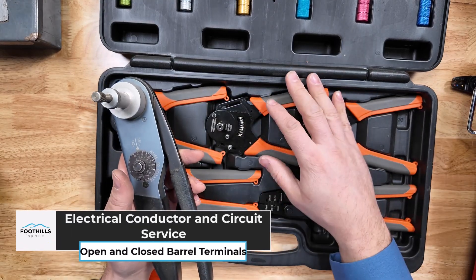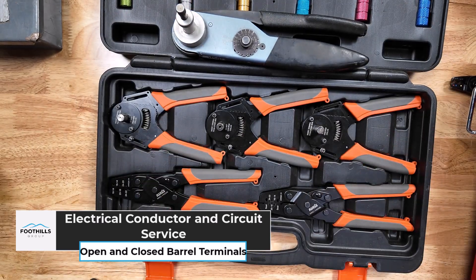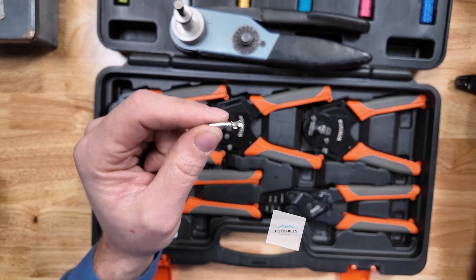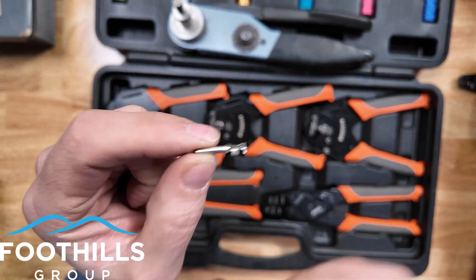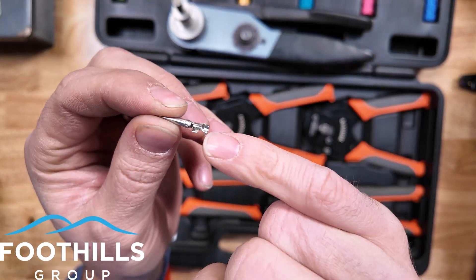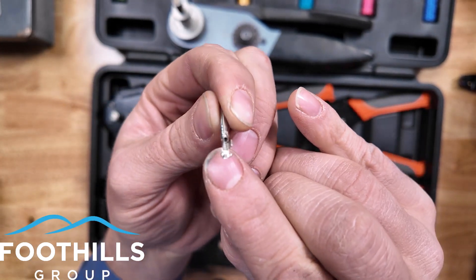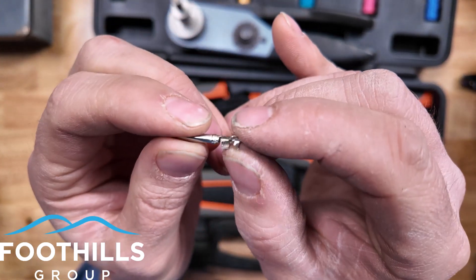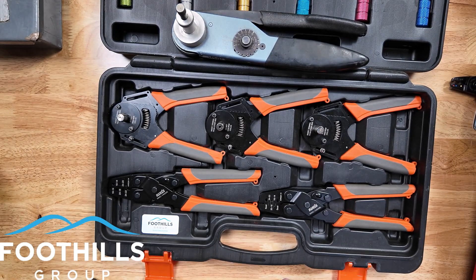Looking at terminal crimpers, we have a couple different choices and that's mostly determined by the type of connector you get. We have these open style terminals here — this is a socket for a Deutz connector and it's an open style. You can see that it almost looks like the same as a weather pack. If you've done weather packs, those are also open style crimps. And then we have closed style crimps.